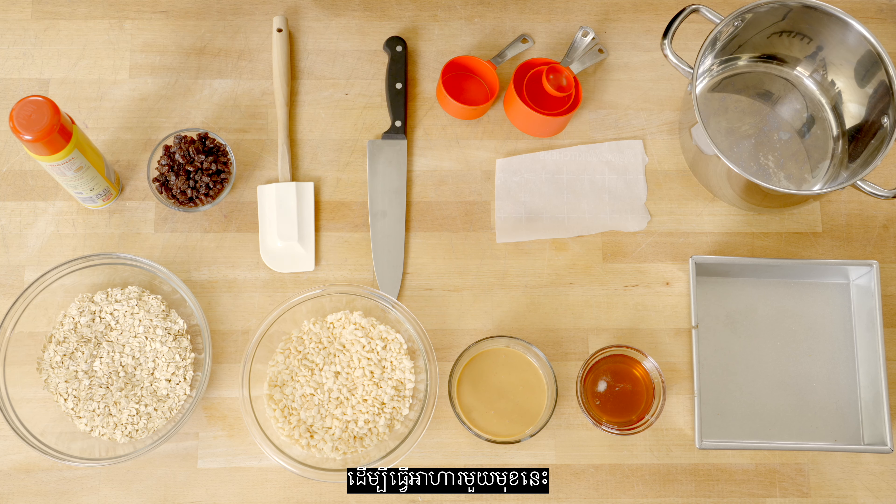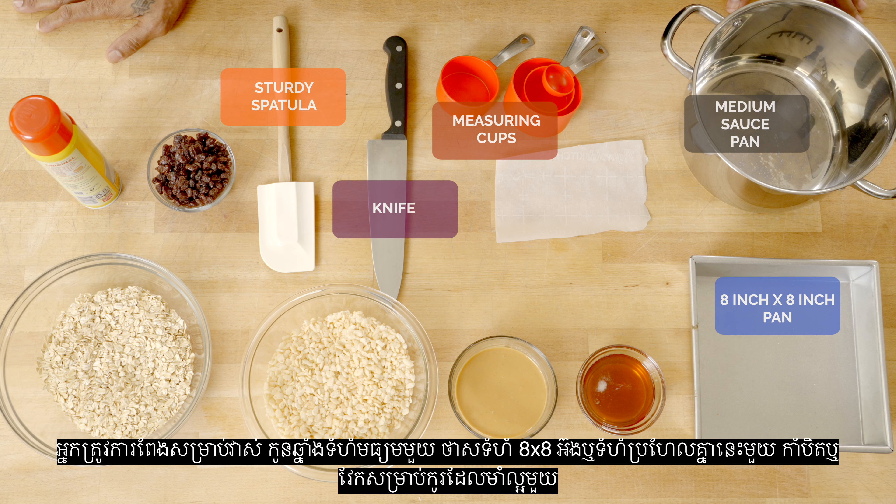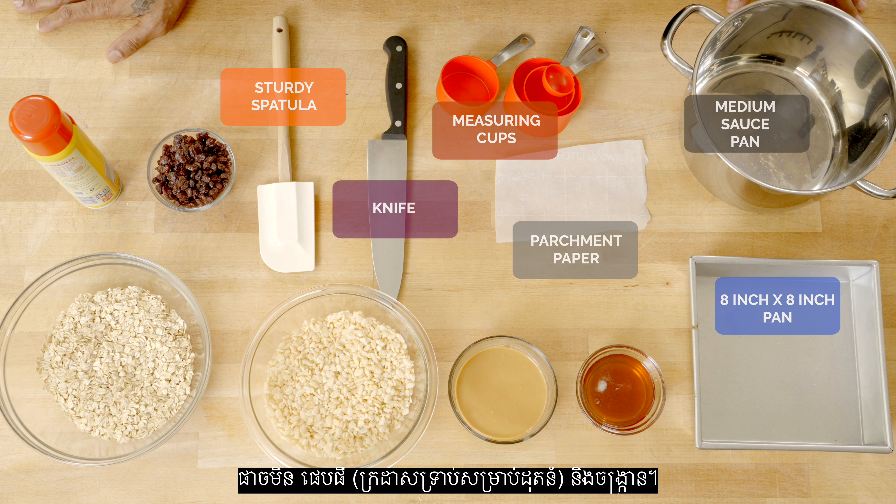To make this recipe, you'll need measuring cups, a medium saucepan, an 8 by 8 or similar size pan, a knife or sturdy spatula, parchment paper, and a stove.